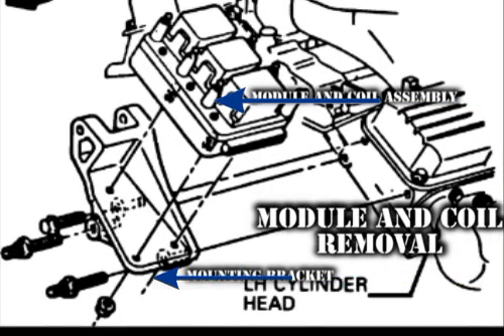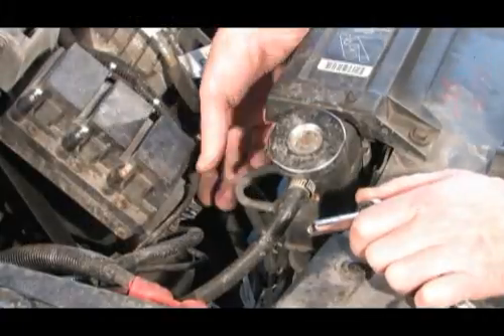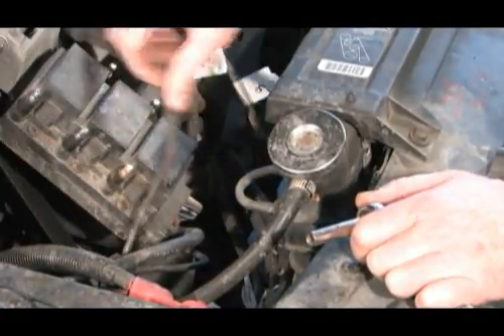It is easiest to replace the coil on this vehicle by removing the module and coil as a unit. Removal of the ignition coil module assembly will require the removal of the primary wire harness connector and the three mounting nuts found below the mounting plate.